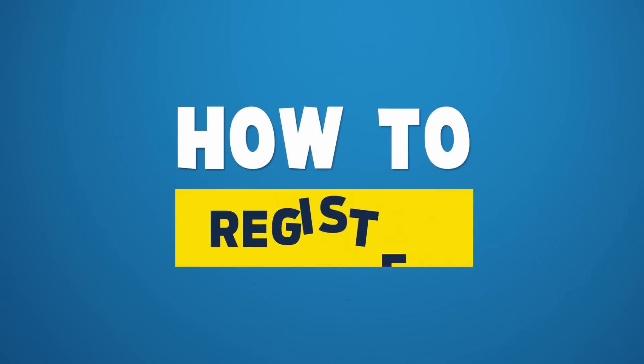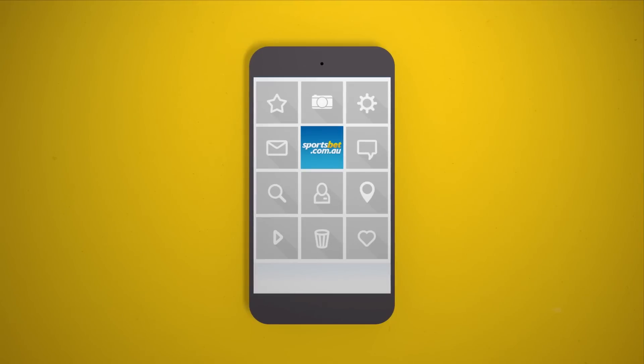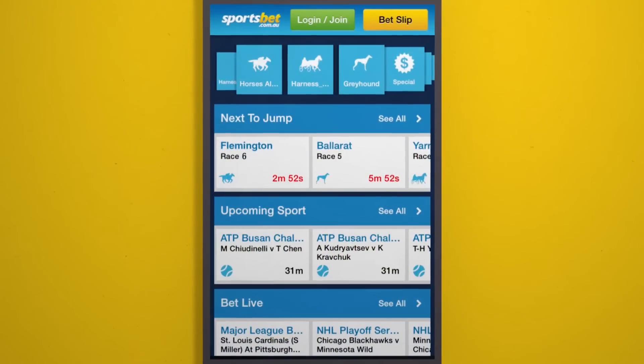G'day, space monkeys. So you want to register with Sportsbet? Good idea, because we're the best. Simply whip out your snazzy, unbendable smartphone, then head to sportsbet.com.au.